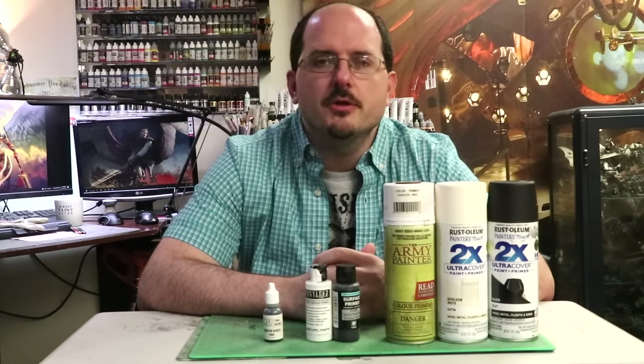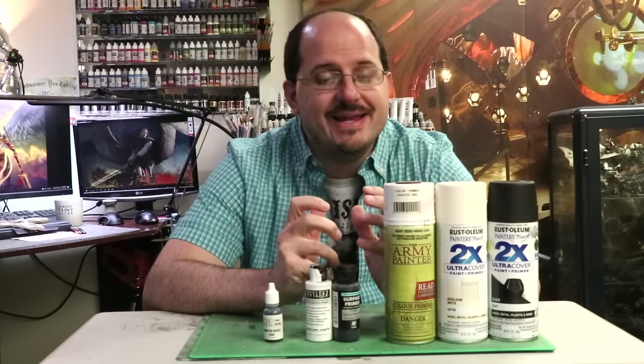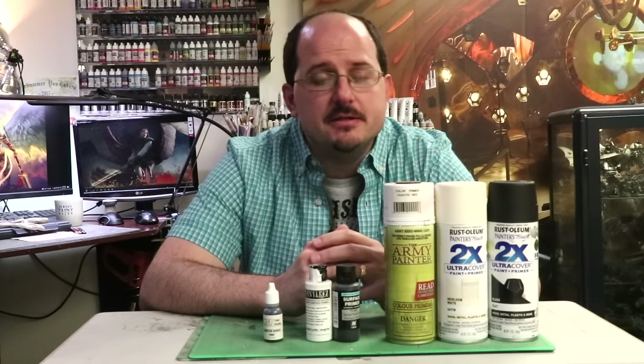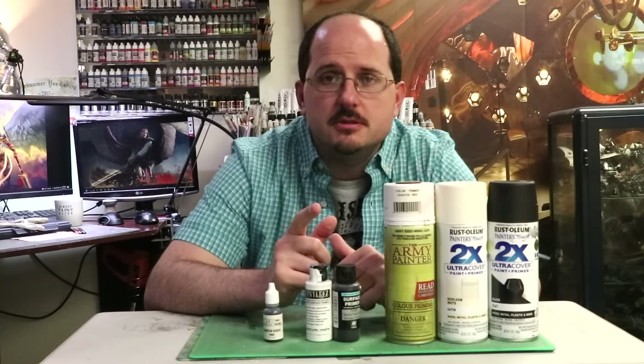Hello everybody and welcome to another Hobby Cheating video. Today we're going to talk about something I can't believe we haven't talked about in 320 videos, and that is primer. This is the ultimate guide to primer.